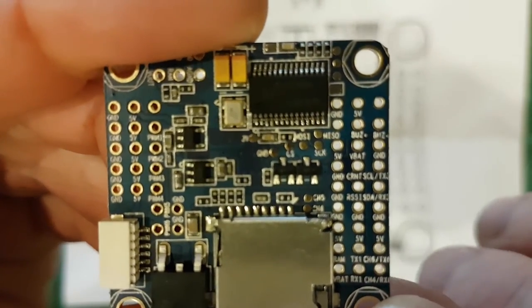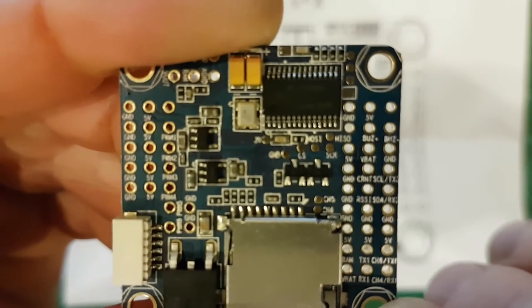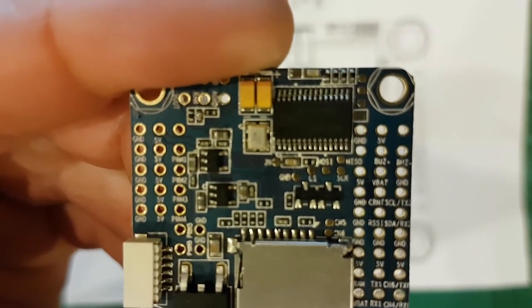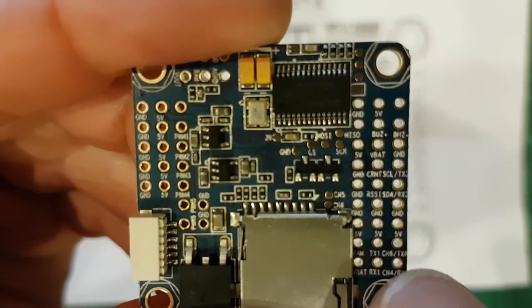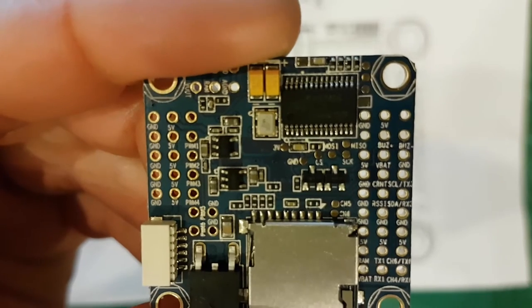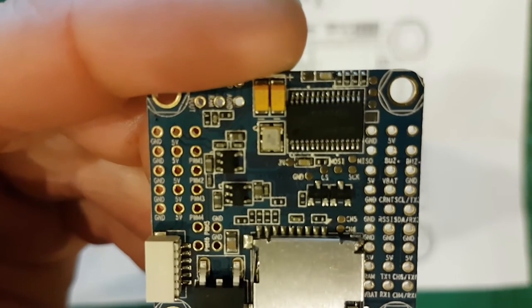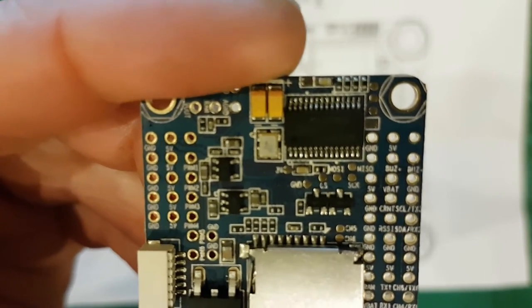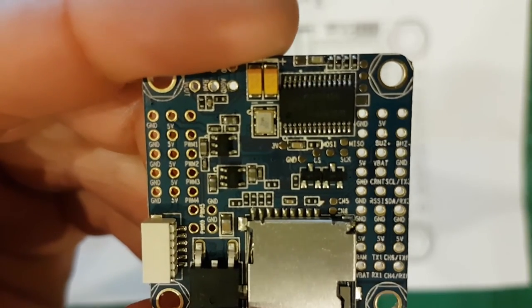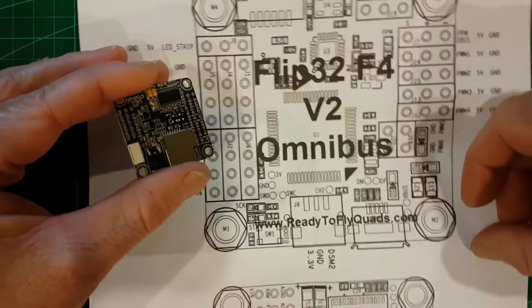Definitely check things out with a multimeter before you start hooking up, especially VBAT and especially power and ground pins. If you're going to be hooking VBAT up to something, make sure it's the correct pin. I actually blew up and shorted out one of these boards just recently — not the Omnibus, but the Banggood copy one. I accidentally put the VBAT onto the current pin, and safe to say that board no longer works. So good idea to make sure you check the pins correctly with a voltmeter, and also check things like the instructions.